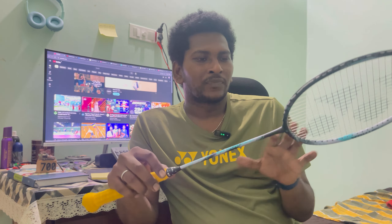I would say this racket is good, but 6,000 is a little expensive for this. For the price, there are a lot of stiff and head-heavy rackets available with attacking use cases. I give this racket a rating of 7.5 out of 10.